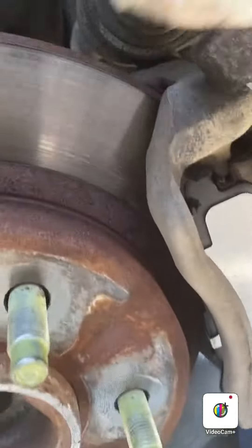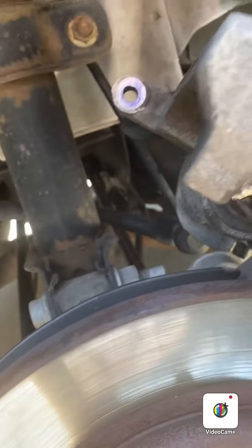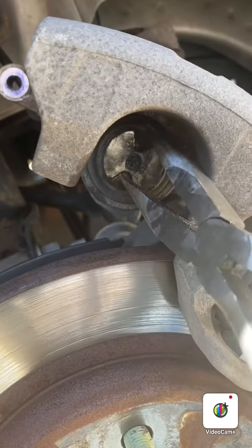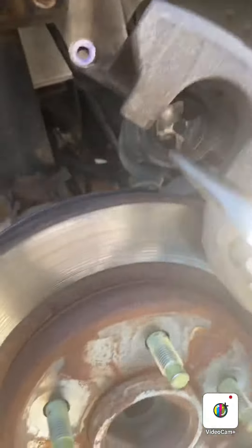I just wanted to show you guys the caliper — these are not something you push back, they're something you twist back. You see these grooves? I usually just get a needle nose pliers and twist it until it goes all the way back.